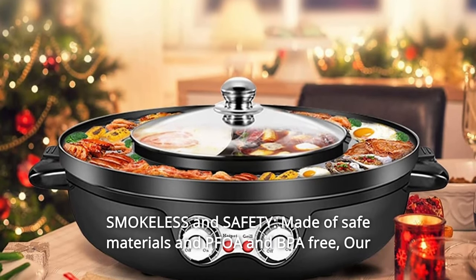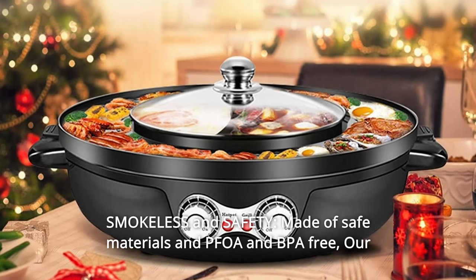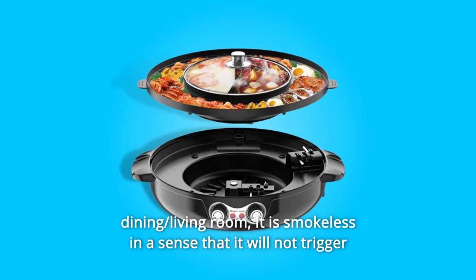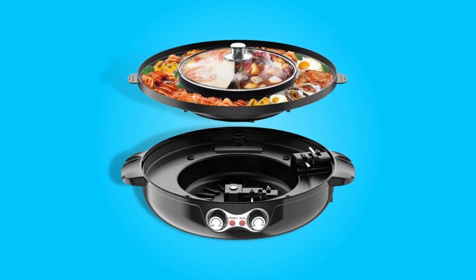Number 5: Smokeless and Safety. Made of safe materials — PFOA and BPA-free. Our electric grill and hot pot doesn't leave any weird smoky grilled smell in the dining or living room. It is smokeless in the sense that it will not trigger the smoke alarm.